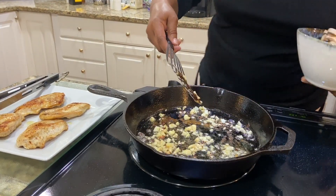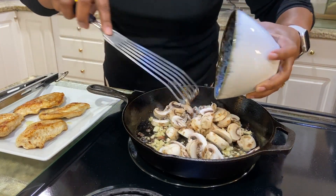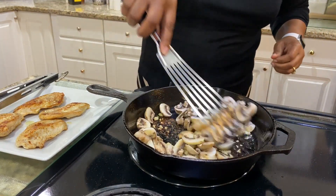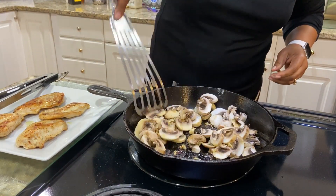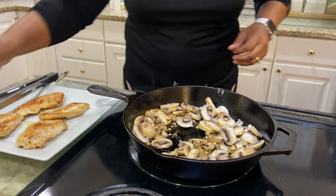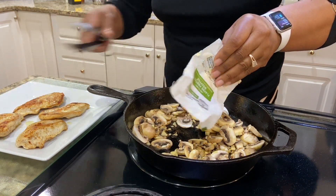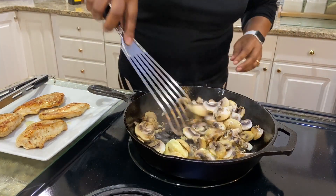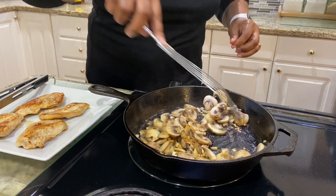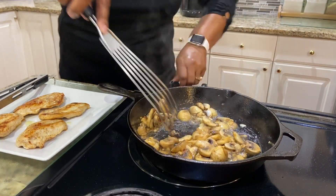I'm going to add two cups of sliced mushrooms. Turn the heat back up. I'm going to get two more tablespoons of butter and add to the skillet. I'm going to cook the garlic and mushrooms until they are tender, for about two minutes. Turn this down a little bit.